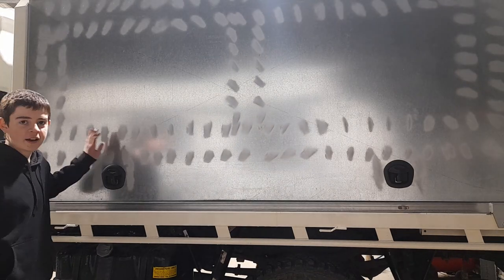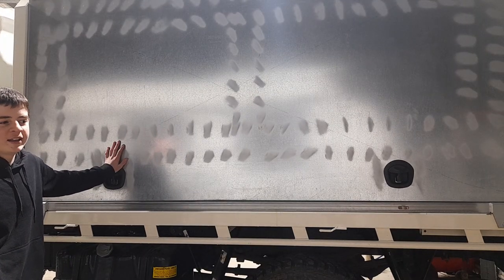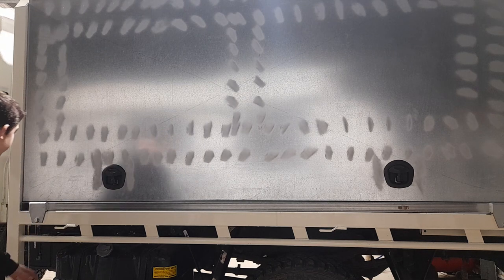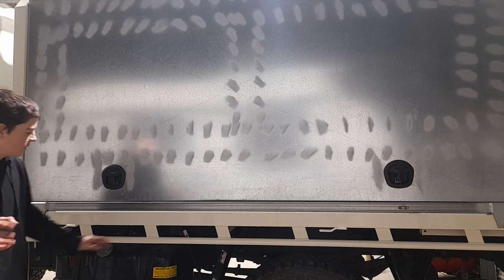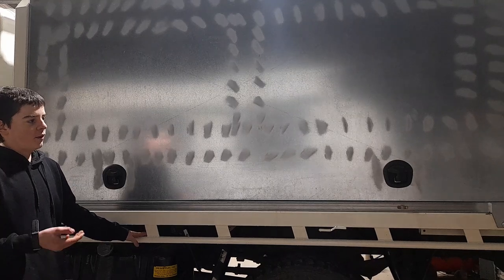Here we have our canopy that me and my dad built. Took us about two to three weekends of non-stop working, welding and stuff. It just bolts onto the tray because we never take it off. This tray I'm going to be rebuilding because it's very heavy.